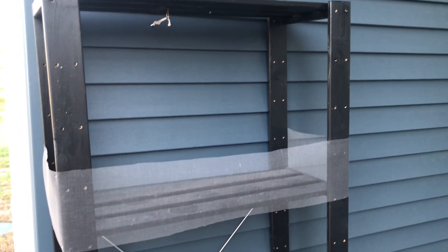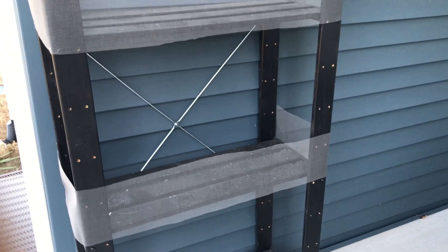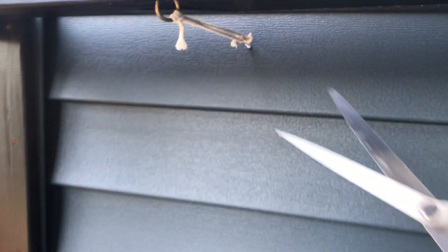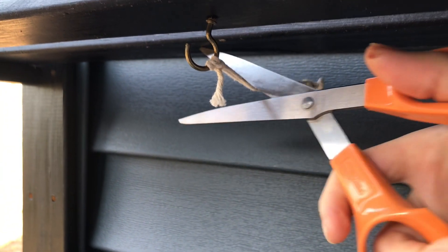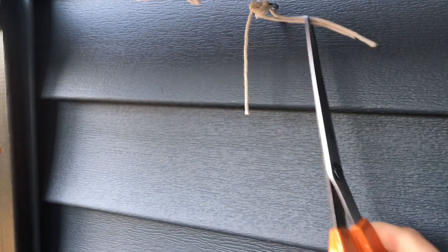These shelves I've been using outside on the porch to keep plants in now have to go inside. The first thing I'm going to do is cut these threads connecting the shelf to the wall. I will leave the hooks in the wall because I'm going to use them next year.